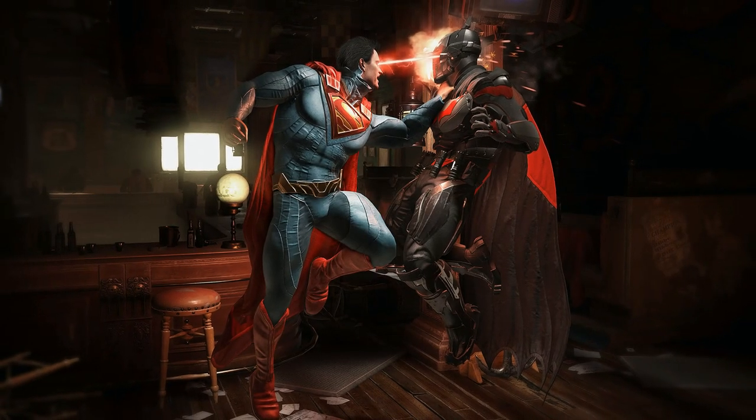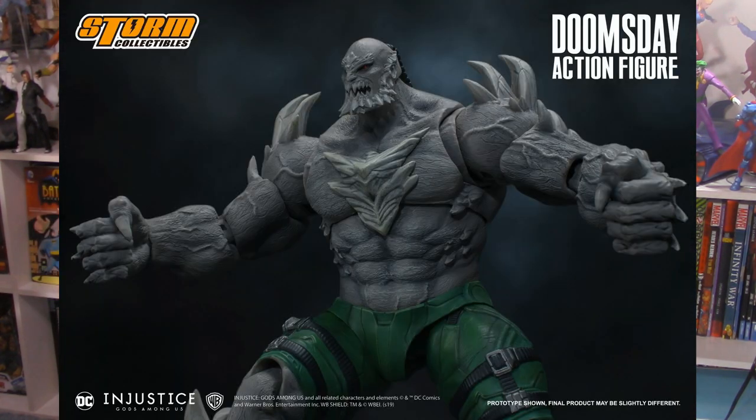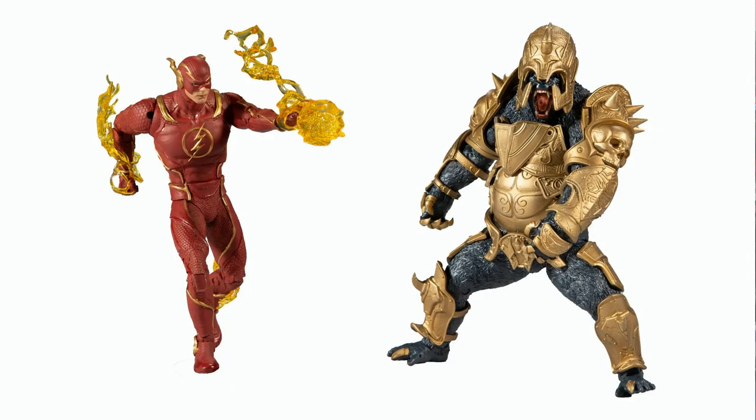Injustice 2 came out in March of 2017, and yet we continue to see action figures based on it to this very day. Mattel made a couple before they lost the license, Storm Collectibles have been coming out with new ones, and now McFarlane Toys has thrown their hat in the ring with the Injustice 2 Flash and Gorilla Grodd. Truth be told, I'm not really that into the game, so I'm probably not going to be picking the Flash up. But if you take a look behind me, you can see I do have a pretty vibrant DC collection, and one character I'm sorely missing is Gorilla Grodd. This is going to be my best option — but will they work with my collection? Only one way to find out, let's take them over to the review station and dig in.